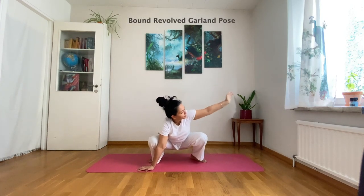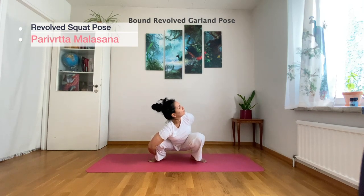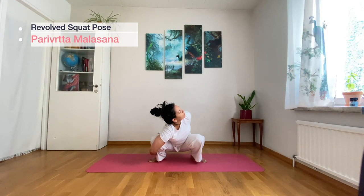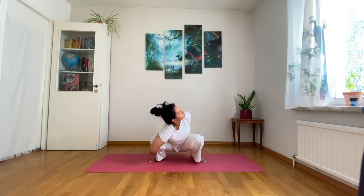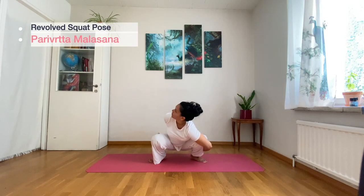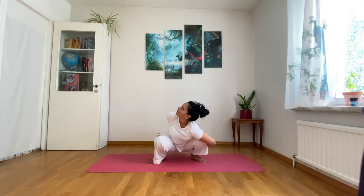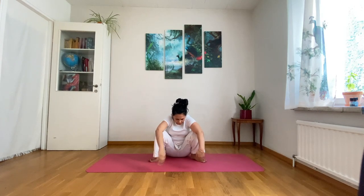Exhale, release your arms, bring them behind your back, and open your chest into Bound Revolved Garland Pose. Exhale and move to the other side. Exhale, relax, and let yourself sit on the mat.